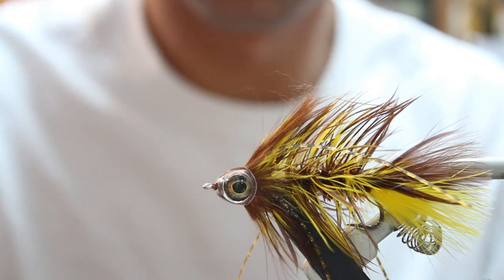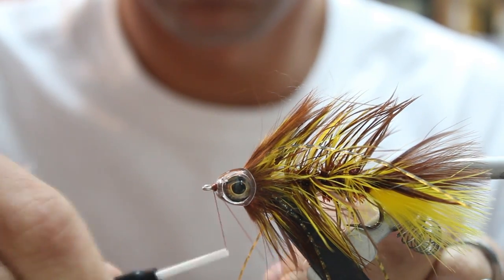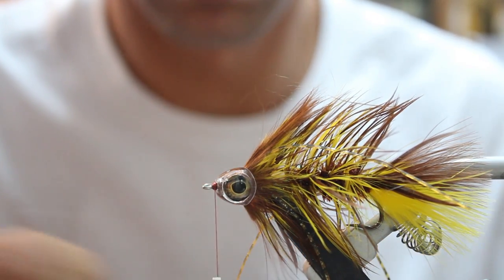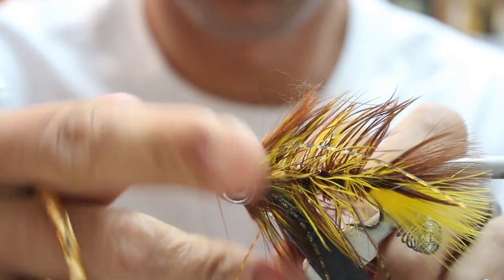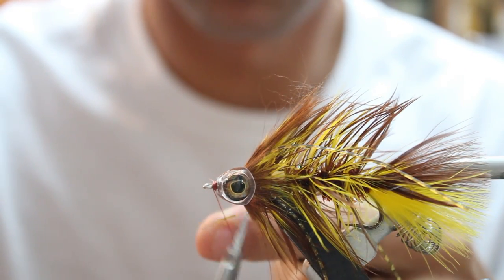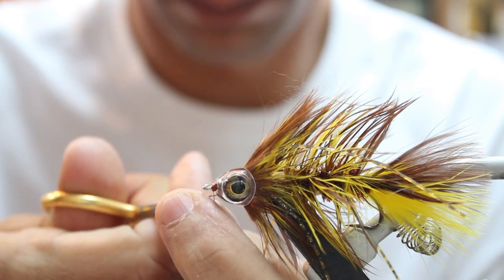Once you've got everything placed the way you want it, attach your thread back onto the front. Do a quick whip finish. Then super glue the top piece and the bottom piece — just a drop will do.